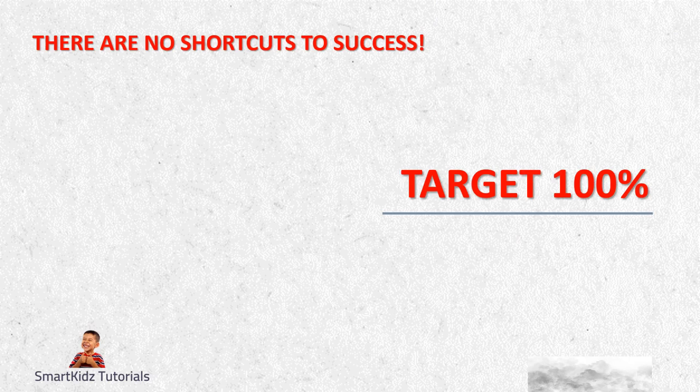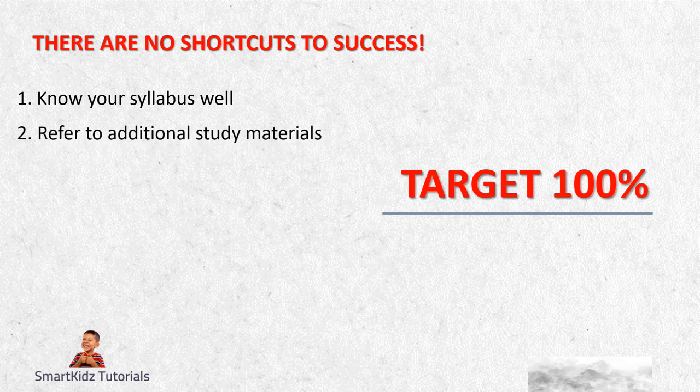First thing you should remember: no pain, no gain. There are no shortcuts to success. If you want to do well, you need to work hard and work smart. First, know your syllabus - know which chapters are there, know which chapters you will cover, and know what you will cover in those chapters. Study systematically and smartly. If you have covered your portion and want to make sure you score very high marks, then refer to additional study materials available in newspapers or preparatories. In preparatories there is also an unsolved section - look forward to those and answer them.